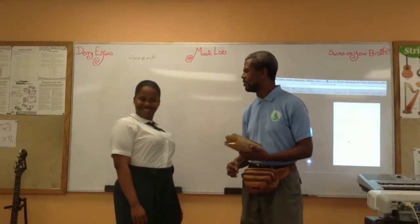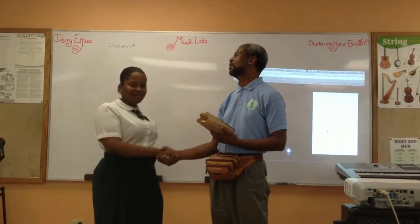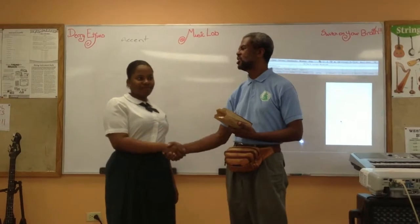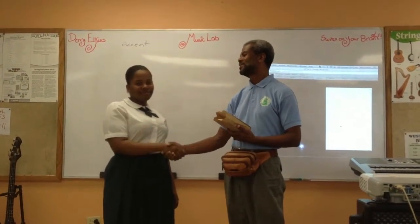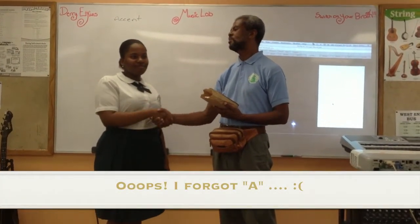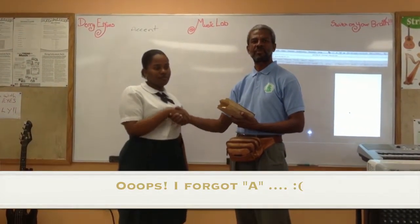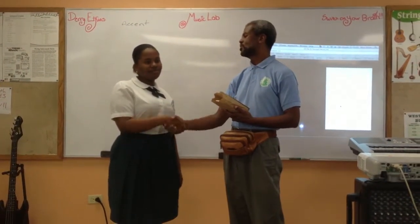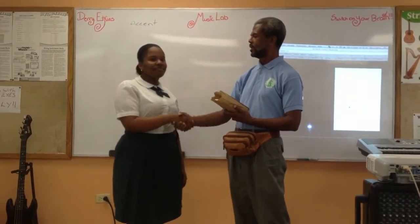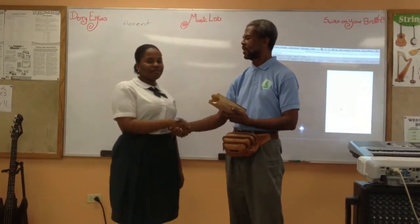In commemoration of successfully constructing and notating the scales of C, G, D, and E major, successfully putting in the intervals and the necessary sharps, we hereby present you with this chicken burrito and curry to celebrate your success.